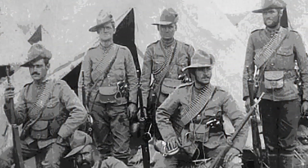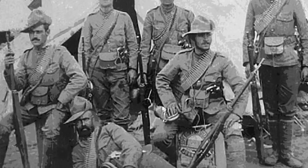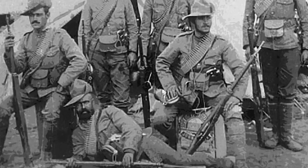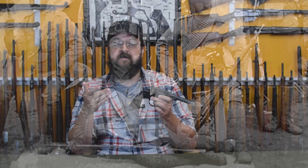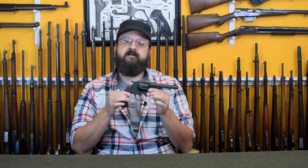Last episode we ran down the early history of the Colt New Service revolver all the way up until the gun was adopted by Canada during the Boer War, and then moved on into its role serving with the British during World War I. That approach left out a whole bit in the middle and at the end — specifically the 1917.